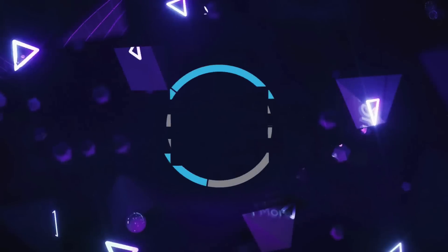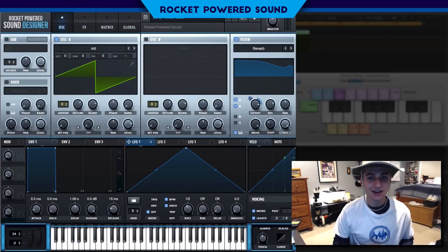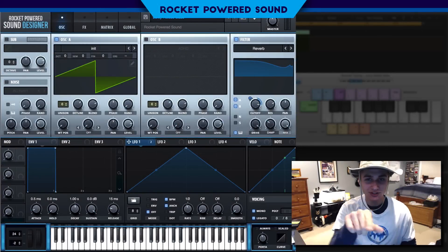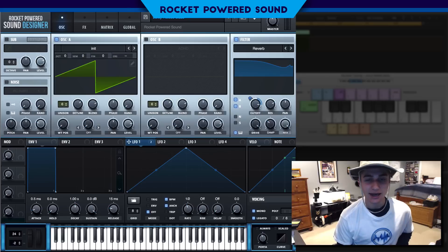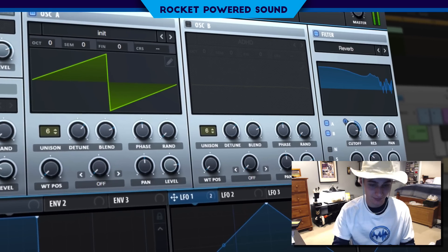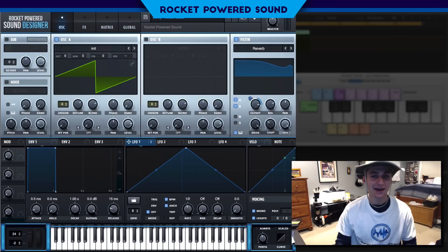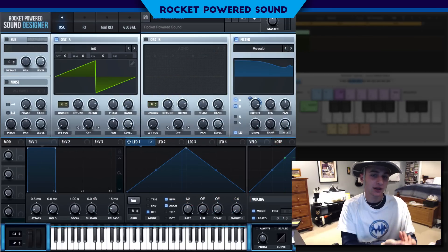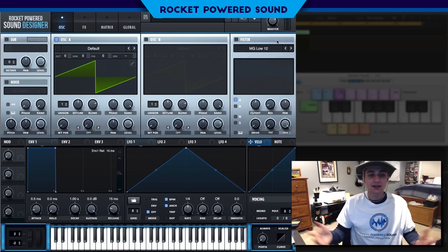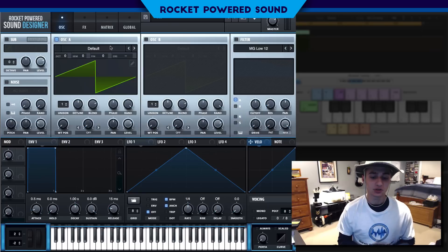It's time to sound design. What is going on Rocket Parrot sound designers? Welcome to the best channel on YouTube for Serum tutorials. In today's video, we're going to be taking a look at how to make some juicy reeses inside Serum. And this is what they sound like. Oh yeah, that's some fat juicy reeses. So if you guys like that sound, just let me know in the comments, leave a like on the tutorial. Or if you didn't, drop a dislike. What do you say we go ahead and jump straight into the tutorial.